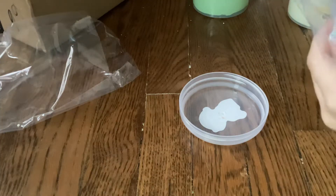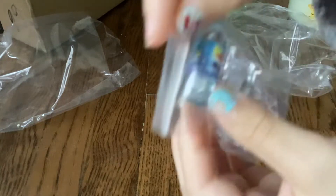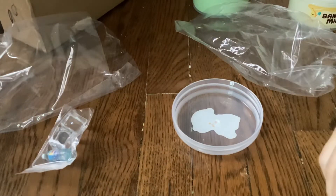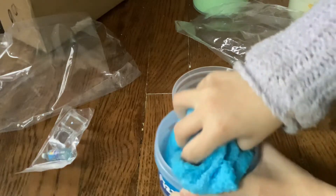Oh my gosh, I've always wanted these little ice cube charms! It comes with a soda and two ice cube charms, but I'm not gonna put them in. This literally smells like blue raspberry, I swear.